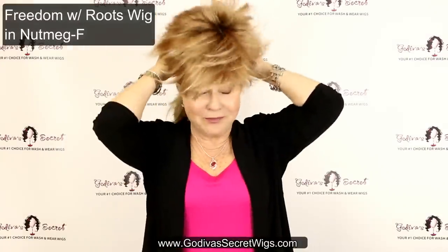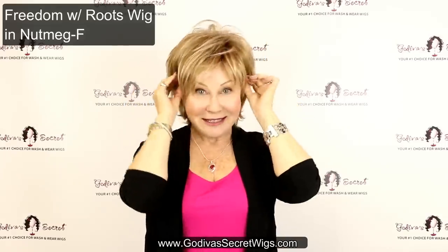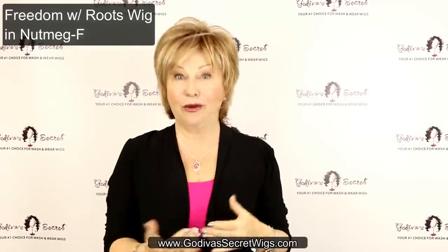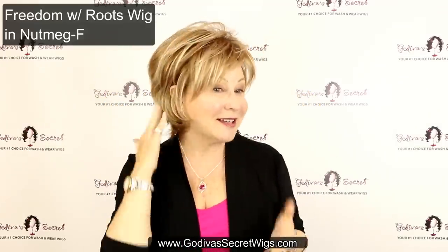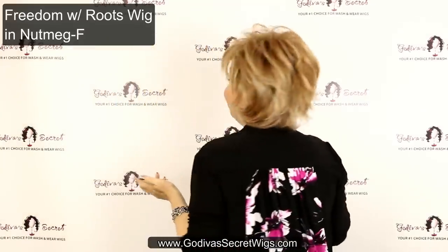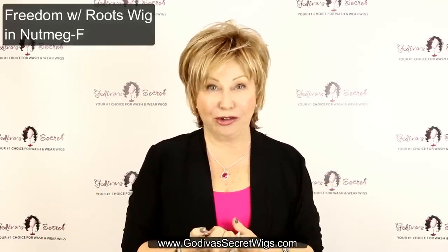Our next wig is our most popular wig all over the world in the most popular color, and that is Freedom in Nutmeg F. Up at the hairline, even the tabs. This is the first wig I had on at the beginning of this wig party video. That little gentle tickle at your neckline — it's just so easy to put on and wear. Freedom comes in all of the colors you're looking at. It's a wonderful addition to your wig wardrobe.